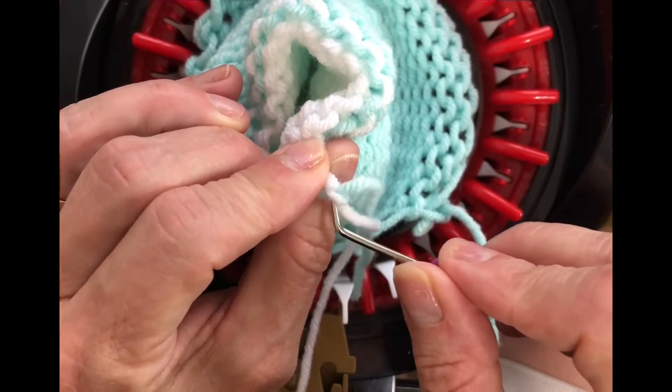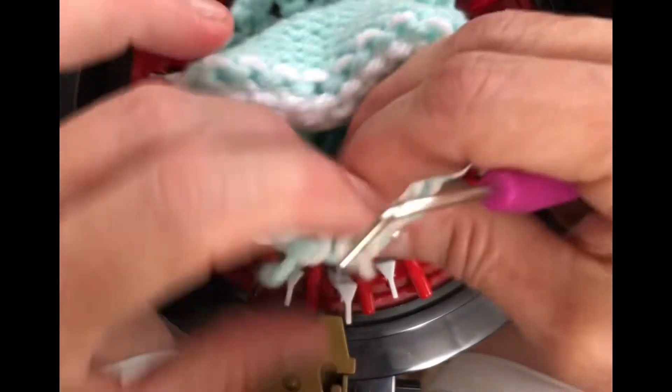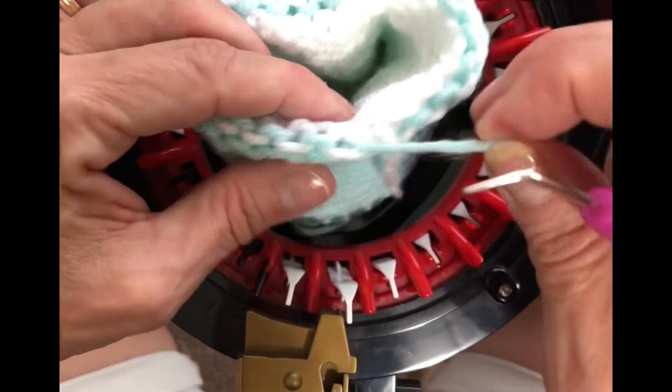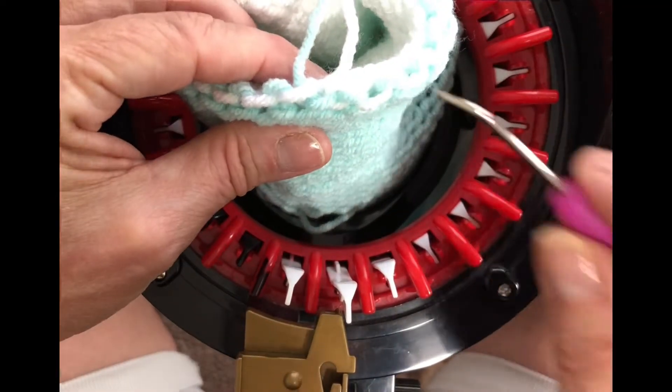If you do not have a loom hook, my friends, go out and get one. It's a cheap little thing that you can get at Michael's or probably other places too. It is just my favorite tool — that and bobby pins. I use bobby pins for stitch markers, and between the two it's awesome.